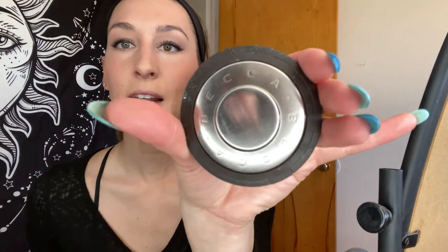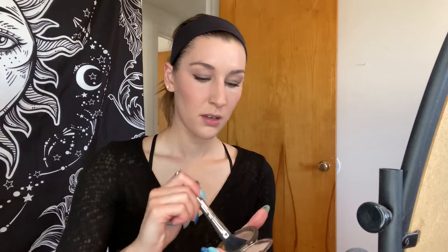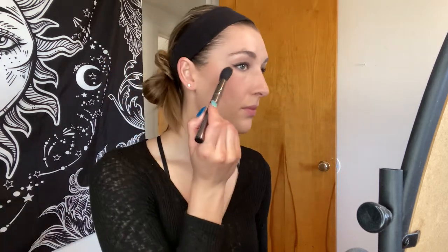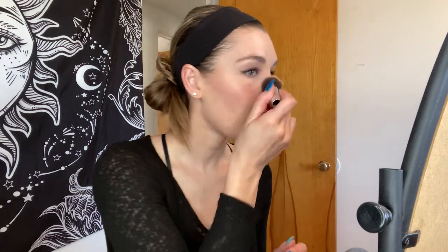Next, a little highlighter. I use this Becca — mine is completely out and wide because I dropped it, but there's a little bit in the crevices. It's going to get those cheekbones, on the nose, eyebrow, lips, collar bones. Cute. And then just blend it out a little bit.